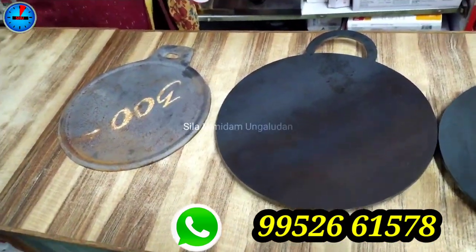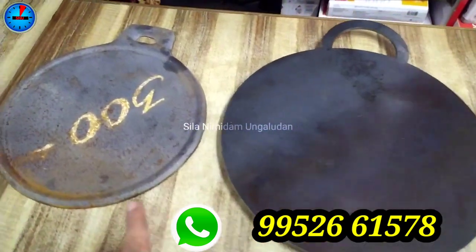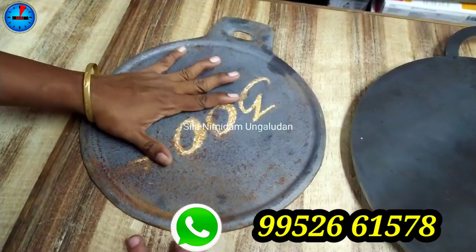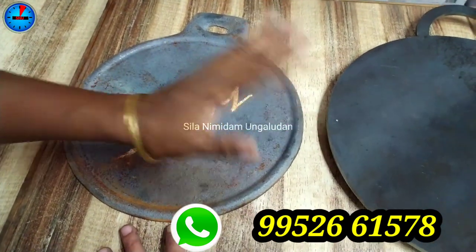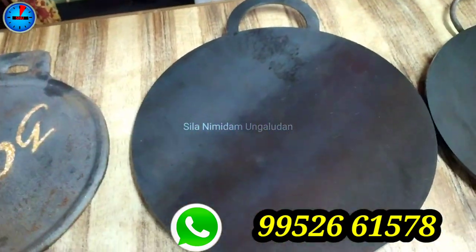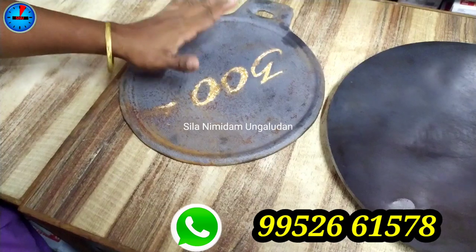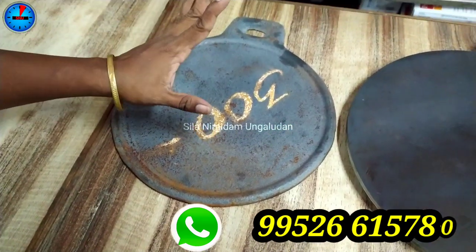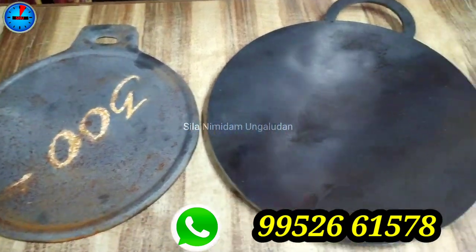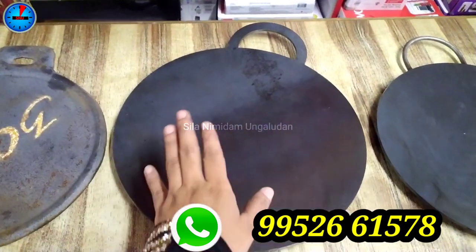We have over 20 varieties of dosa tawa. There are flat varieties — cast iron and normal. If you buy a cast iron at piece rate, it is ₹200 per kg. For these cast iron tawas, the piece rate is ₹390.